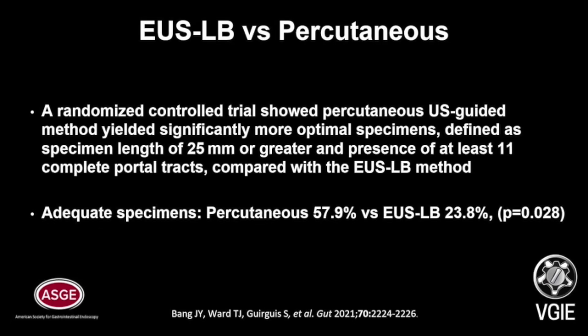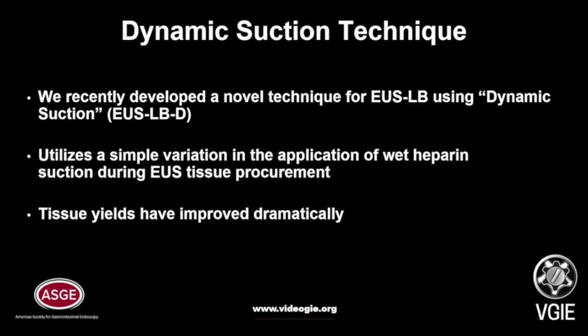In the percutaneous group, 57.9% achieved adequate specimens, but in the endoscopic ultrasound-guided group, only 23.8% achieved adequate specimens. Our group recently developed a novel technique for EUS-guided liver biopsy using dynamic suction, EUS-LBD.